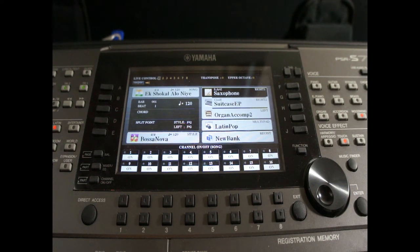Today I will show how to export a music file, a MIDI file, and a WAV file from the Yamaha PSR-S770. The S770 layout is somewhat similar to the S970, S775, S975, and newer models. So let's dig into this.